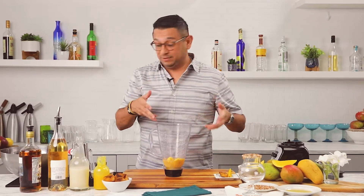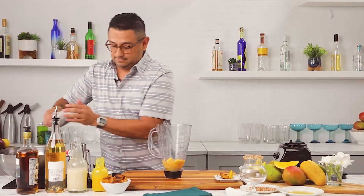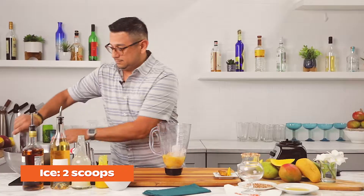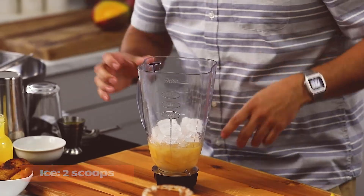We have all of our ingredients in our blender, and now we're ready to ice. And we'll start blending.